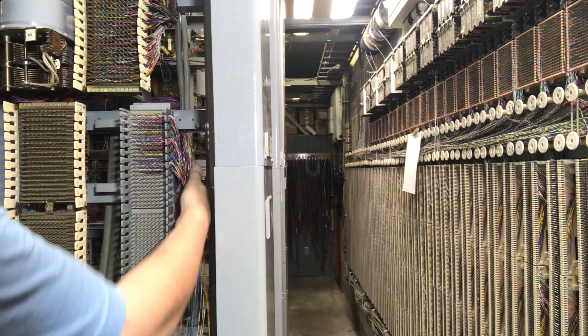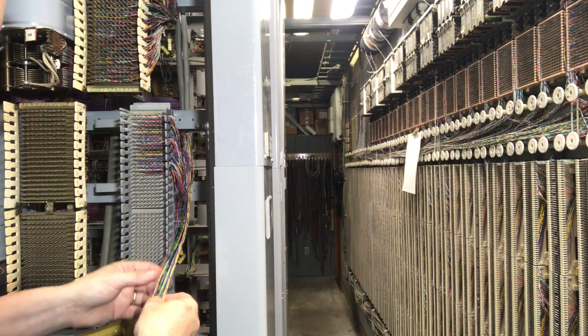All right, so I have 12 pairs wired, which means I'm 50% done.